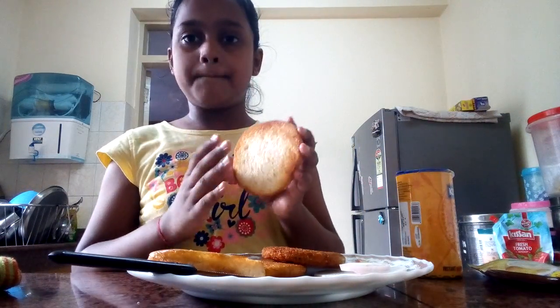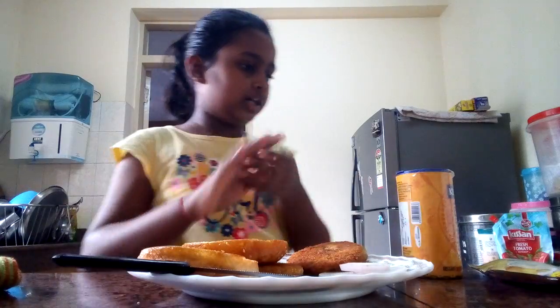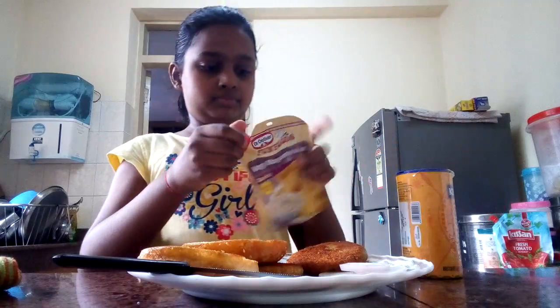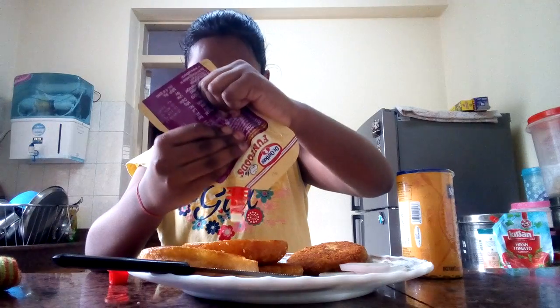So this is the burger I have taken. I am putting in some Fun Food's Mayonnaise — putting some on top.